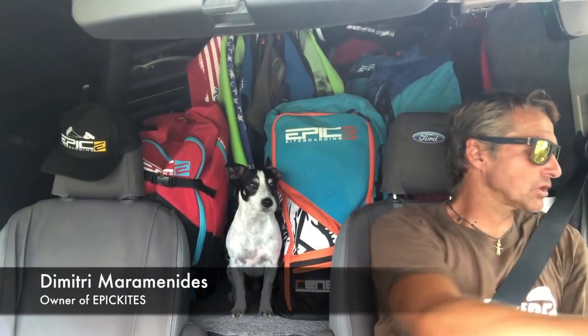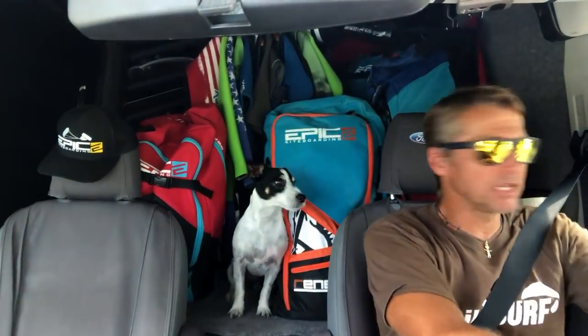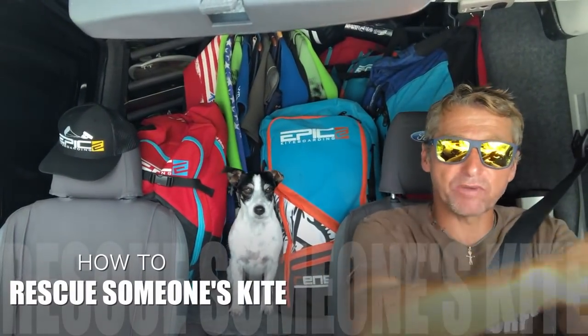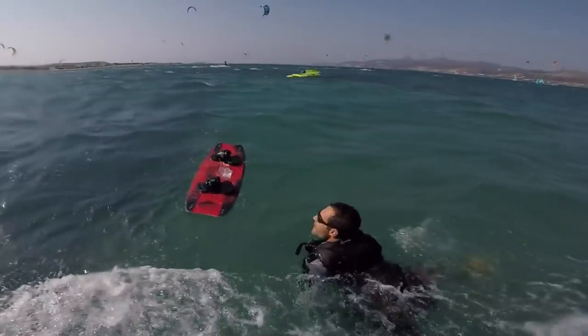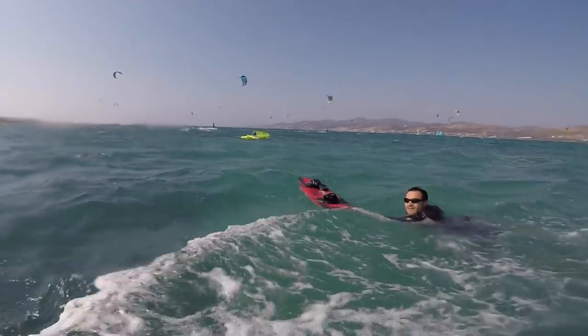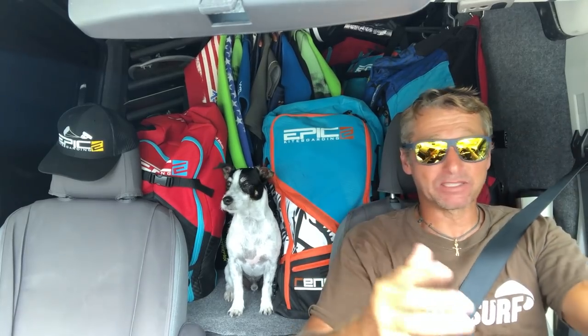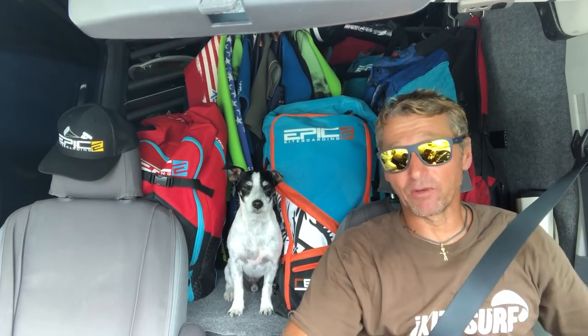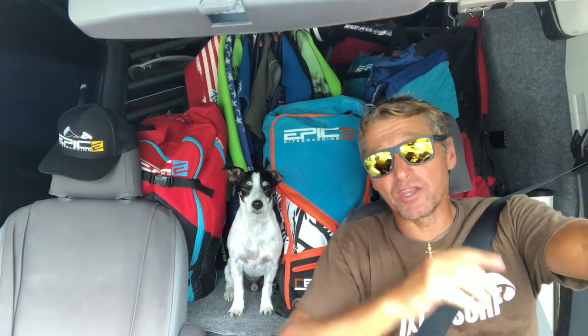Hi guys, my name is Dimitri Baromonides, owner of Epic Kites. Today's video is going to be on how to help someone who's in distress with their kite — their kite has deflated, dropped in the water and they cannot relaunch it, or the lines broke, or something like that. So when you see someone in distress and you want to help, here's what to do. Hopefully this video will help you get that person out of trouble.